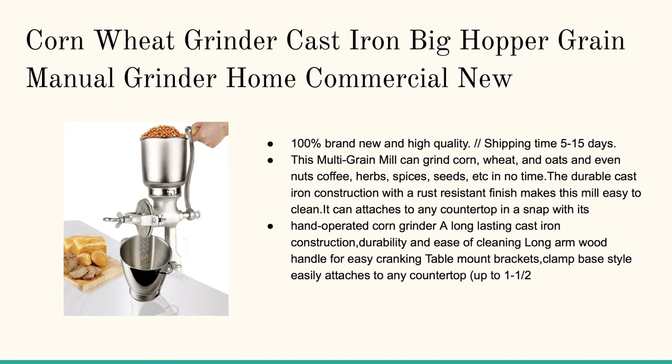Here's the sister model: the cast iron big hopper grain manual grinder, home commercial. It's brand new and it's got a really nice long handle for getting some good leverage.